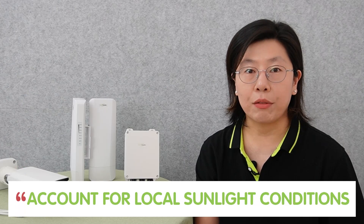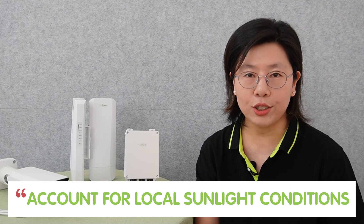Sizing the system appropriately for the location further refines the planning process. Accounting for local sunlight conditions and seasonal variation helps optimize the solar setup and ensures it operates at its full potential throughout the year.